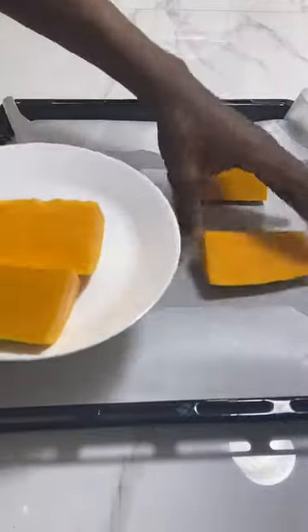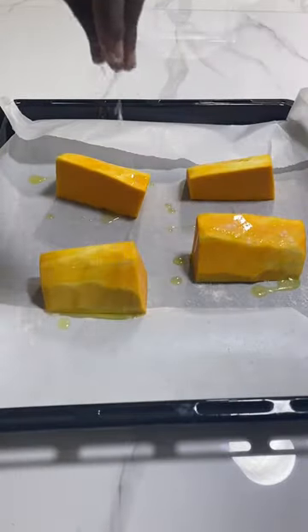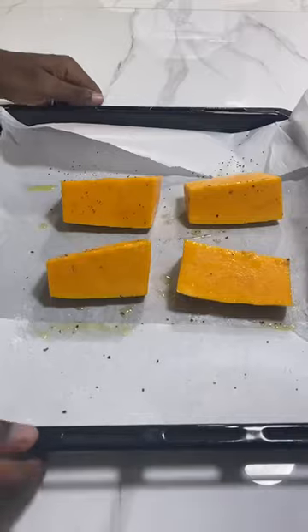Start by lining a baking sheet into a baking tray. Place the squash, nicely peeled and with all her insides extracted. Drizzle some olive oil, season with salt and pepper, then gently grab and rub, coating all her corners.